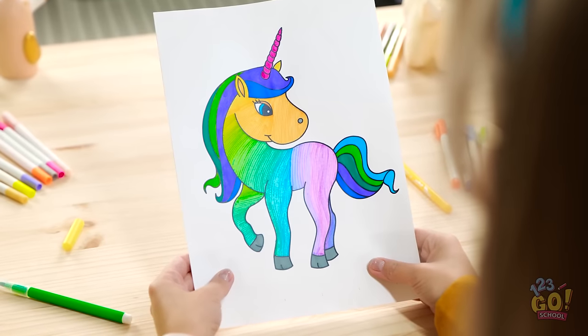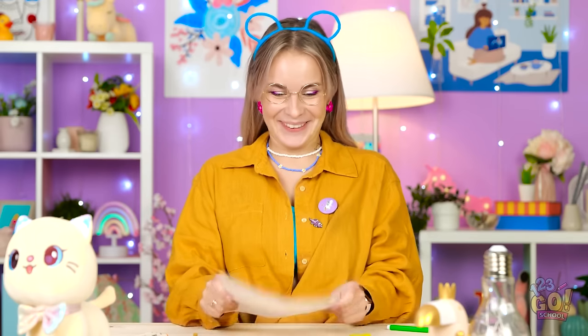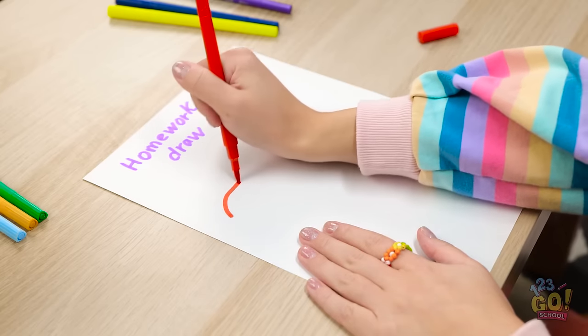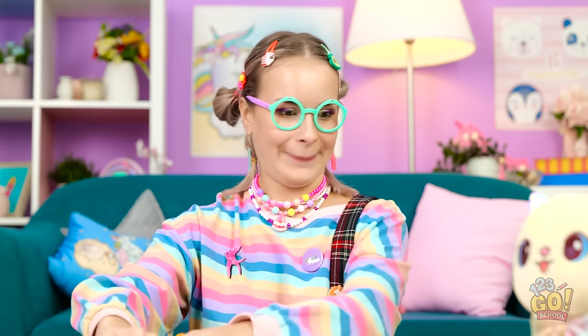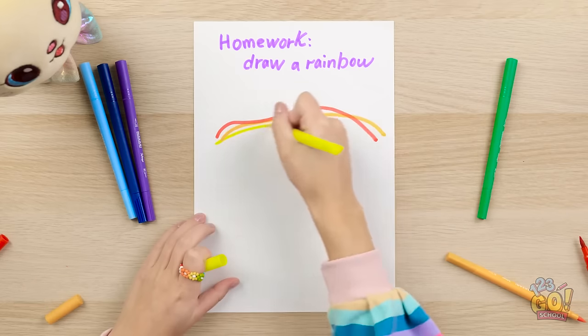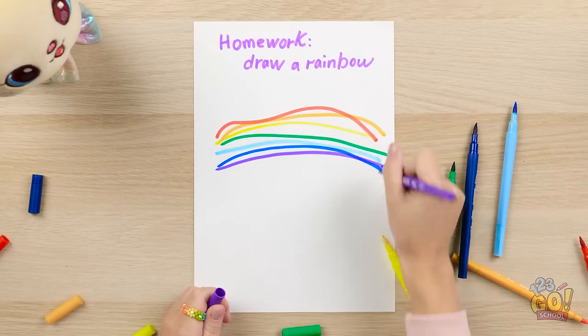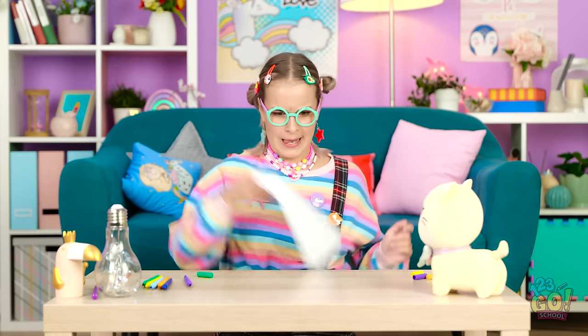Great job! Want to transform a toilet paper tube into something special? Fill a bowl with glue, then fill another bowl with colorful pom-poms — this is the fun part! Gently press the baubles onto the tube. We're done with the pom-poms! It looks good, and it makes a great pencil holder!